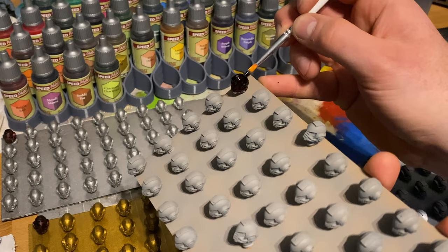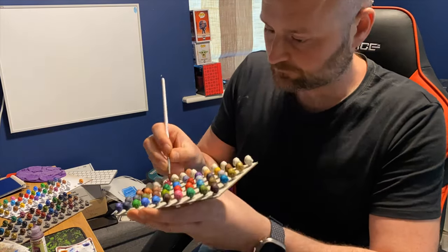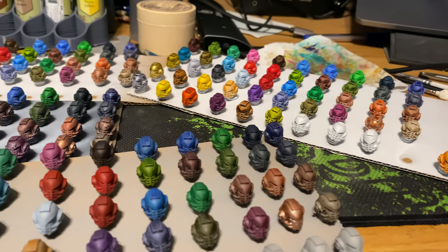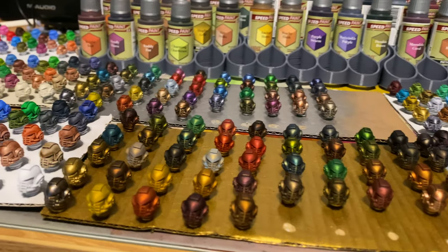Getting them all painted up took me hours — painting 500 heads was incredibly tedious. Once done, I had all my results in. I then did a blind test of the ones I thought looked best — assessing the consistency, how well paint covered the smooth areas, and how well it sank into the deeper recesses. It's as blind as it can be because the primer name is written underneath each one, which I didn't look at.